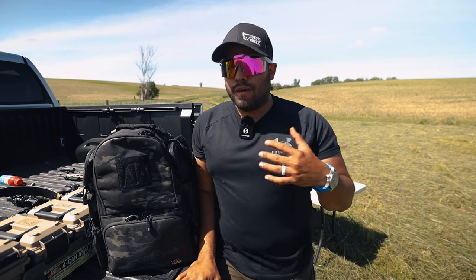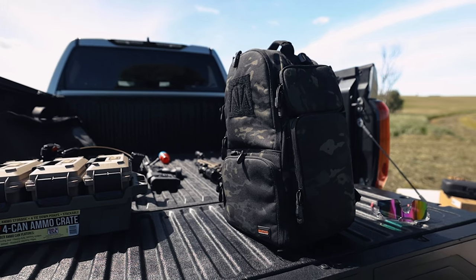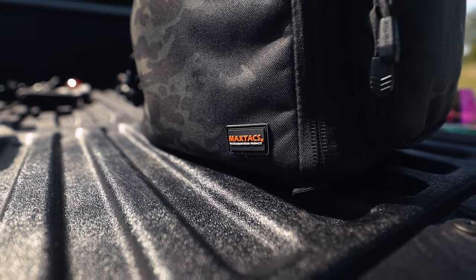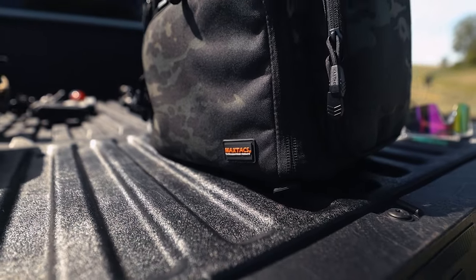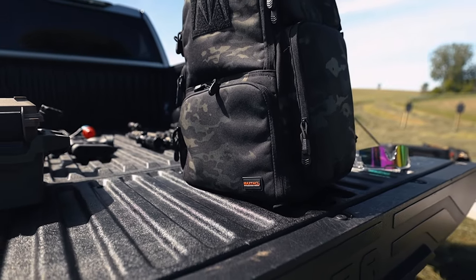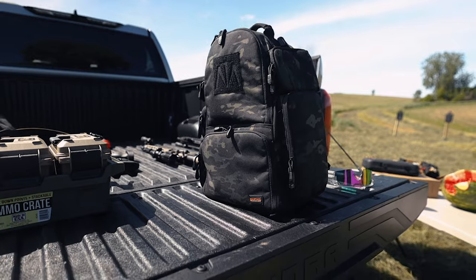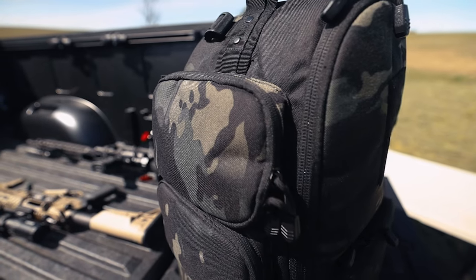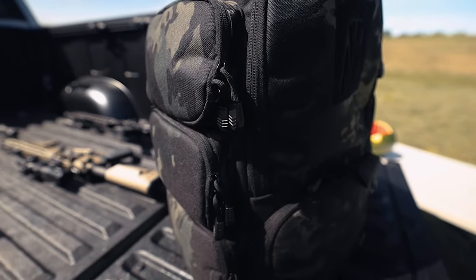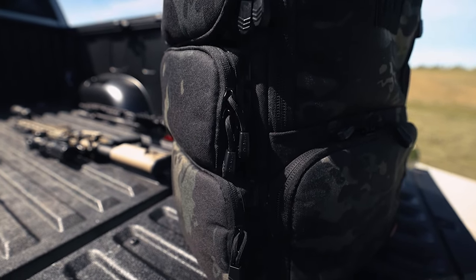The biggest thing for me when it comes to range bags is: can it hold my guns? Can I bring some ammo and bring multi-tool knives, all the little things you'd bring just in case something breaks or you need to adjust something. The biggest thing for me in a range bag is I want pockets, and this bag gives you all the pockets you might ever want. Let me quickly go over the range bag — it's pretty simple.